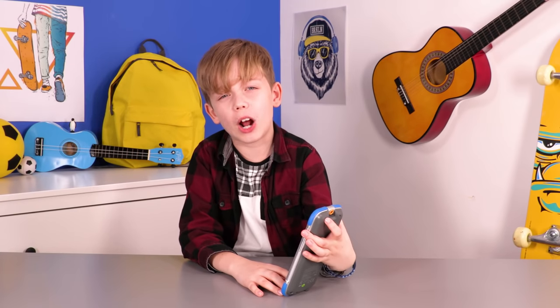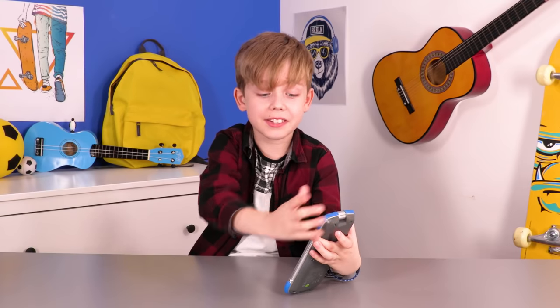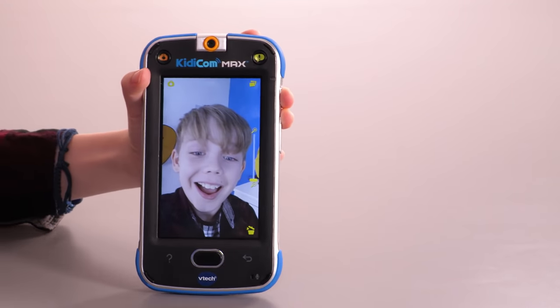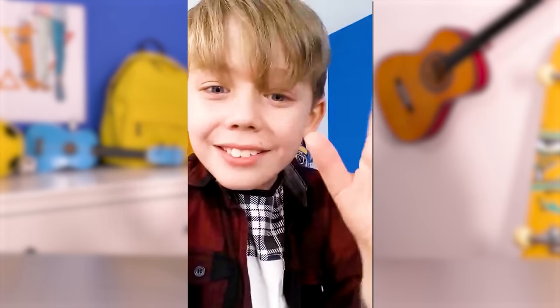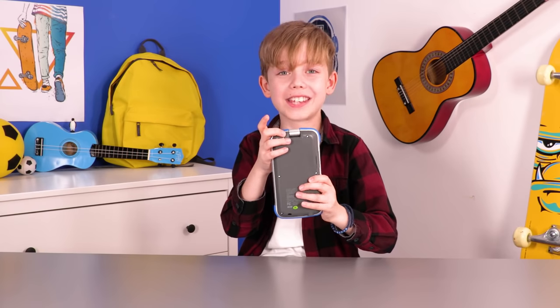The first app I think we should try out is the camera. Let's take a selfie. Wow, the camera is such good quality. You can also take videos. And because the camera is rotatable, I can turn the camera and take a photo of you.